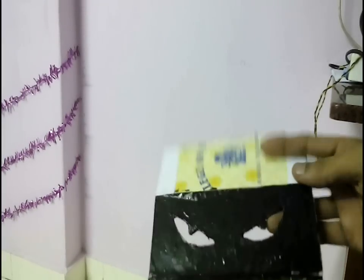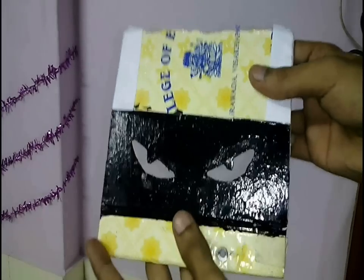First we will start by cutting this template of eyes on a cardboard. You can choose a black cardboard or paint the cardboard black. Stick a white paper inside the cardboard to reflect the light through the eyes. Now fold the cardboard in the form of a triangle like this.